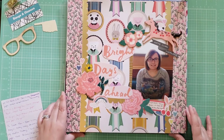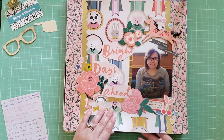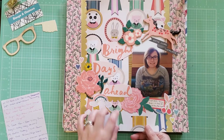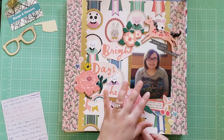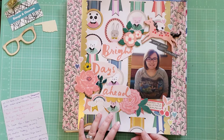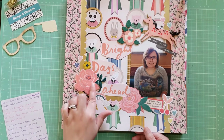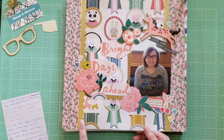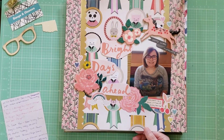This layout uses Maggie Holmes Willow Lane, which is a collection I kind of struggle with using. I was happy to use this background paper because it's a challenge without just cutting pieces out as embellishments. This is called Bright Days Ahead — another photo from 2019 in January of me and my husband going out to Dairy Queen for ice cream. Just a random little moment, but I wanted to document it. I got to use some fun florals and finished off this scallop washi — I killed that off in June, so I'm making progress on using up washi.